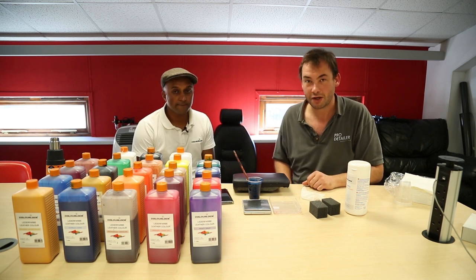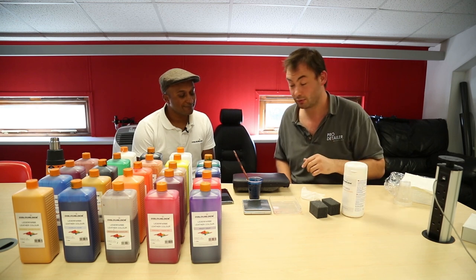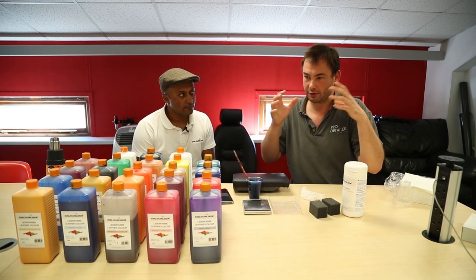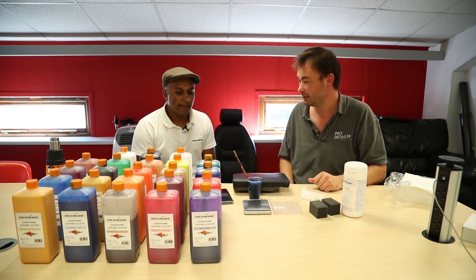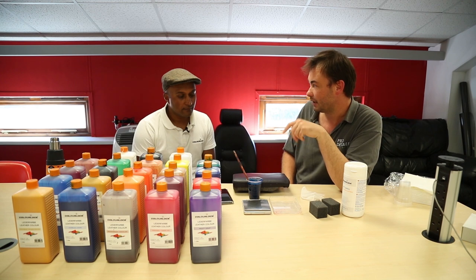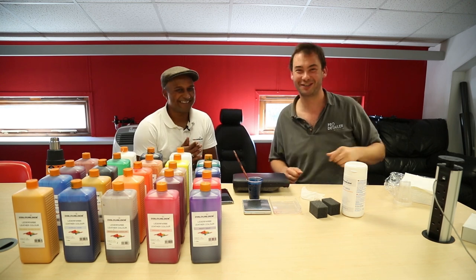So there's our little update: first, the ColorLock wipes — dead handy and useful. Then the app, which is really clever — the engagement between technical geeky stuff and old-fashioned hands-on skills is a really nice thing to see. We've still got a cup of dye and an Aston Martin DB7 to finish. Rich and Ian have already gone to the pub, so Ram will crack on with it. Thanks for watching!